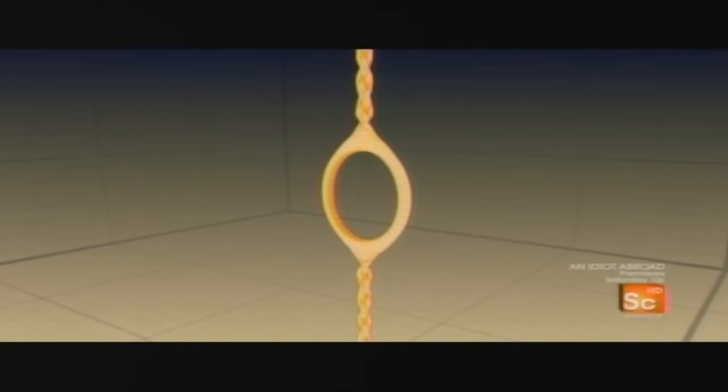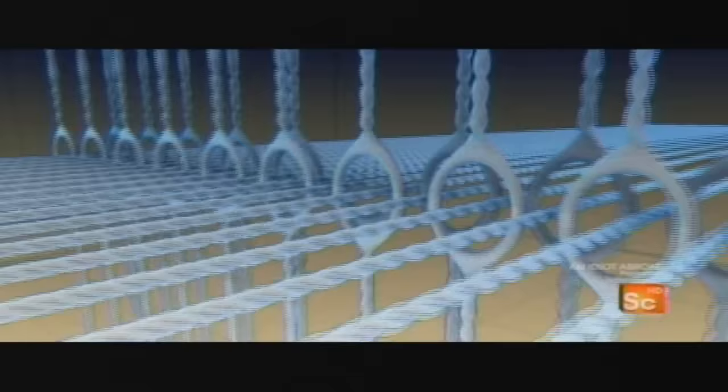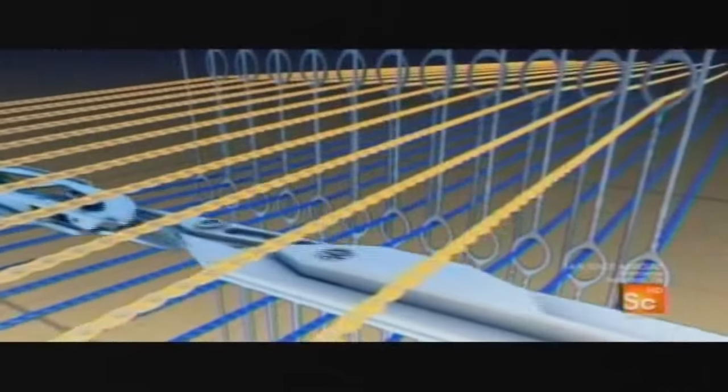To mass-produce a wide range of fabrics, thousands of different threads have to be organized. Devices called heddles provide control for the machine. Each one has an eye through which individual warps are threaded, giving the machine control of thread movement.